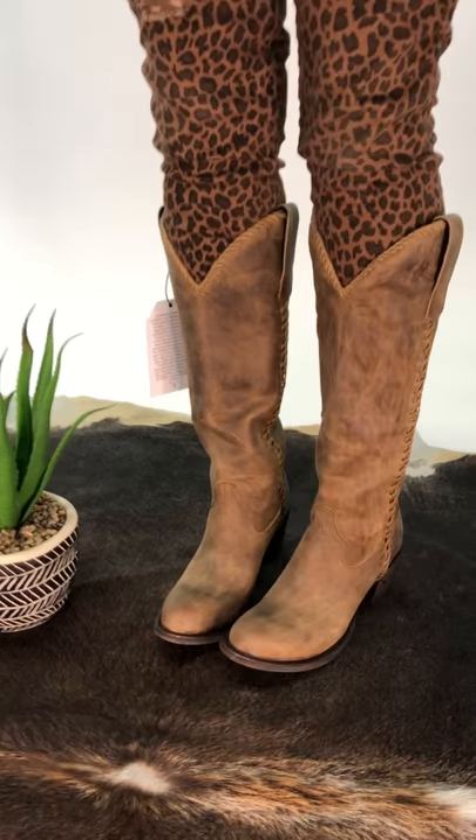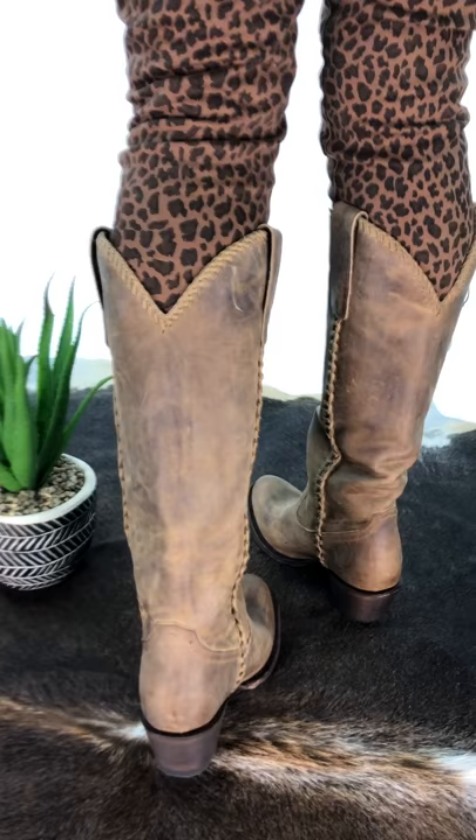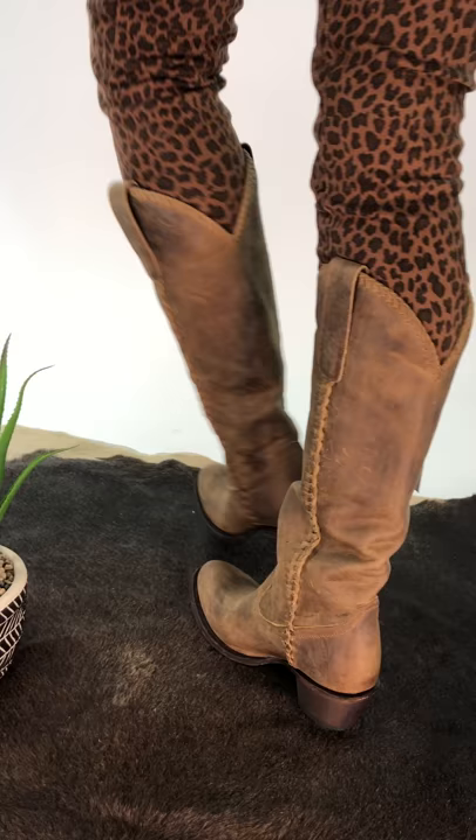These are our plain Jane talls and they have a really cool buck stitch braiding on the side with braiding at the top as well. The leather is super soft, super flexible and they fit pretty nicely on the calf.